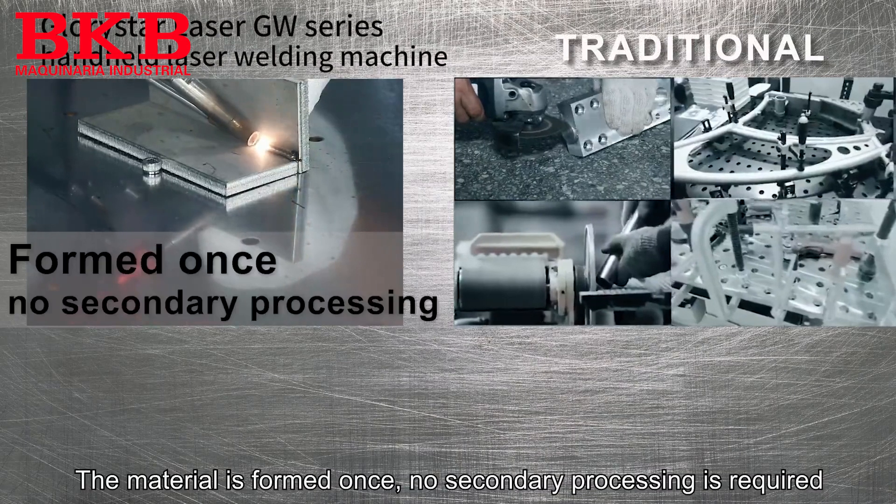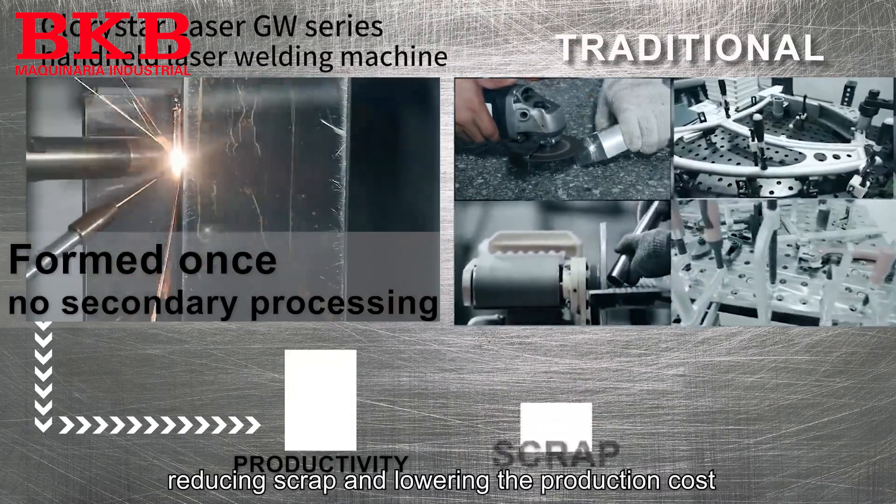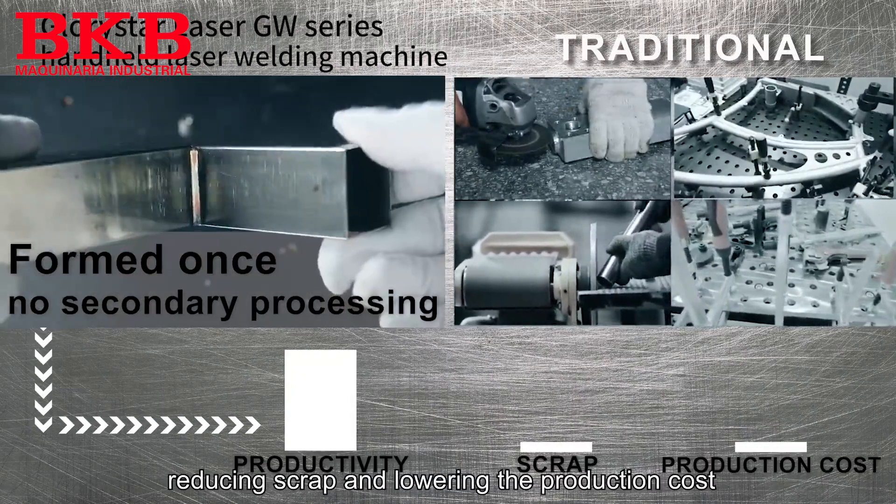The material is formed once, no secondary processing is required, reducing scrap and lowering the production cost.